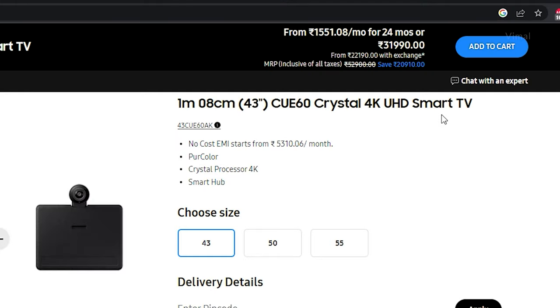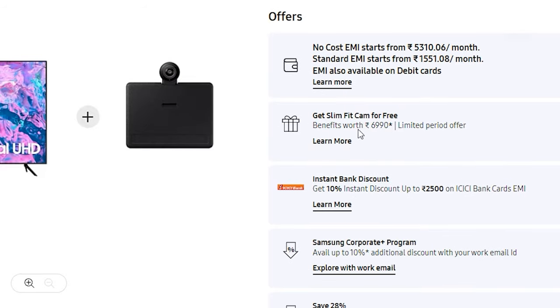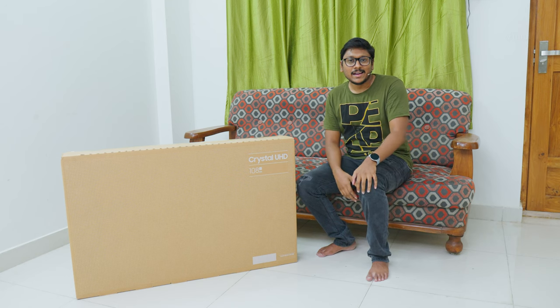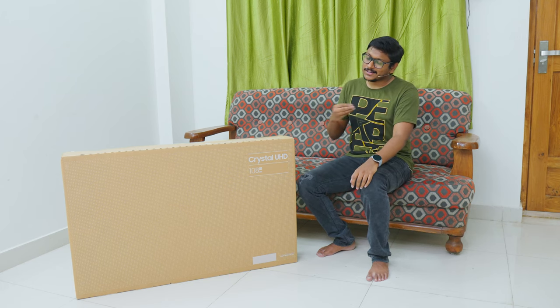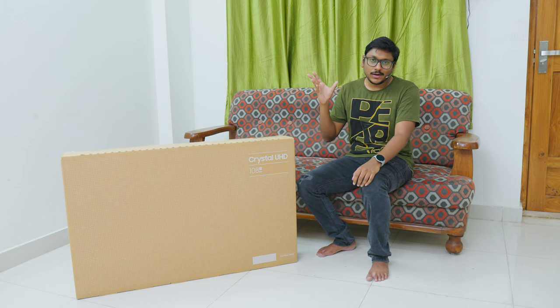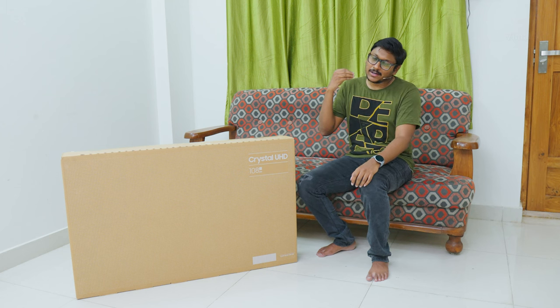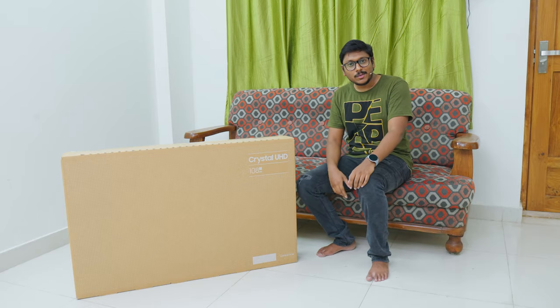Pricing starts at only around 32,000 rupees. And right now, there's also a limited time offer where you're getting a free full HD slim fit camera with this TV. Talking about the main highlights — you're getting native 4K resolution, HDR 10 Plus support, so many smart features built in, live channels with Samsung TV Plus, and plenty of other stuff. So without wasting any more time, let's get started with the unboxing.